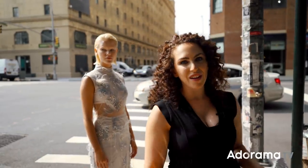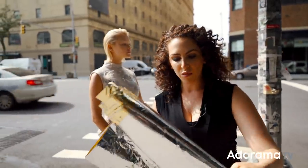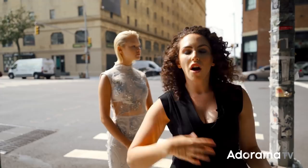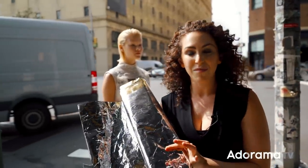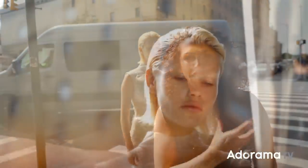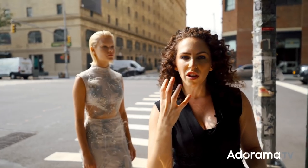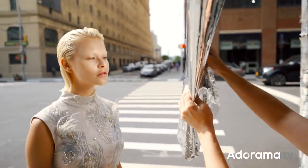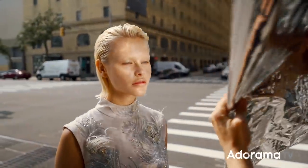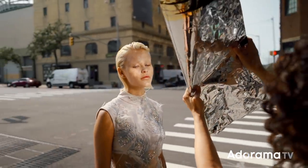Another way to get creative is to use reflection. I'm going to grab a piece of mylar and use it to bounce the sunlight. Instead of the soft, even, creamy look we got with the V-flat, I want texture now. Because of all the wrinkles in the mylar and its imperfections, it'll almost create an underwater look on her face. I can overexpose for a high-key textured look, or underexpose for something really dramatic — almost like looking underwater. As I move it around, I get all these different interesting reflections, and she still gets that nice highlight on her hair and jawline.